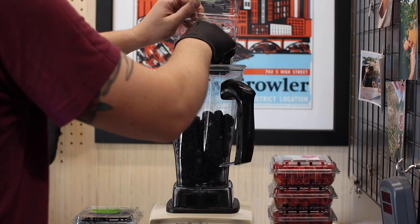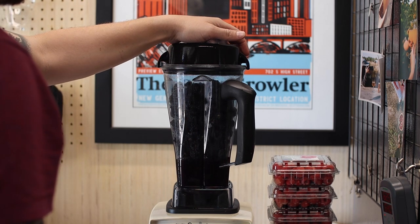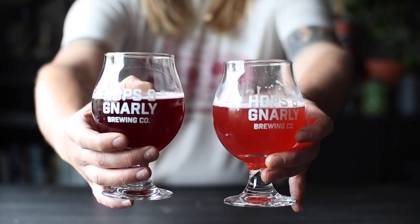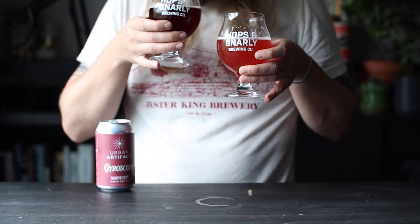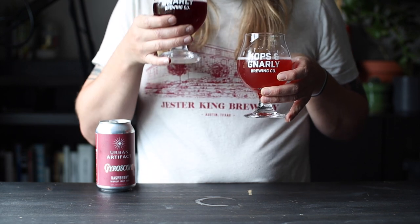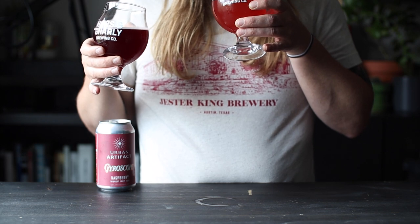On the last episode of Hops Gnarly Brewing, I made a midwest fruit tart and it turned out pretty good. But I can't stop thinking about that example from Urban Artifact — quite frankly, I miss having it in my mouth. It was so thick and fruity and clean. A beer that good deserves a second try, so let's make some beer.